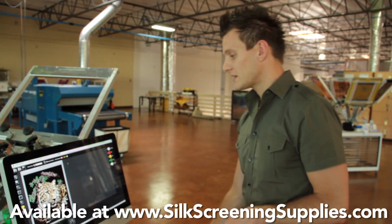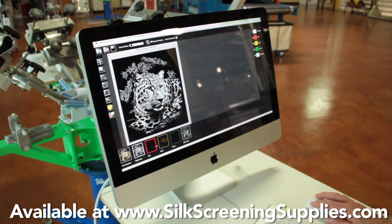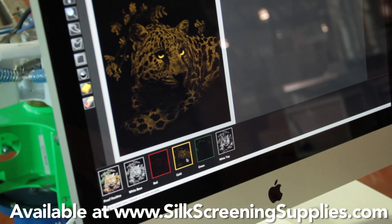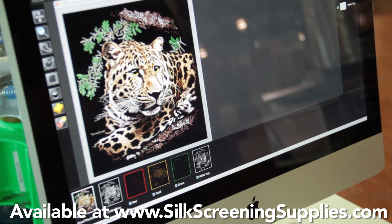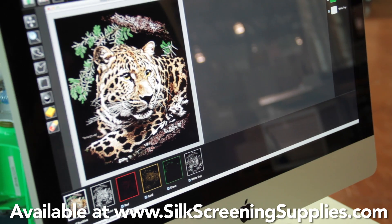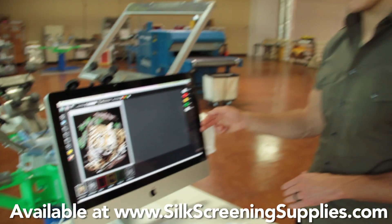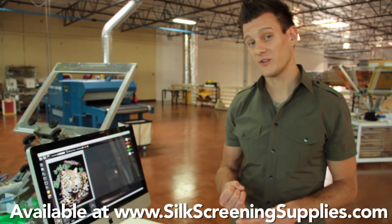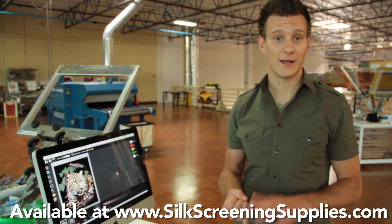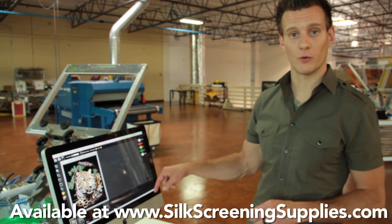Now we're going to take a look at our print order. We have white, red, golden yellow, green, and a white top — creating a nice full color image. That's just one example of a print we can do in Separation Studio. From here we're going to expose these anywhere between a 45 to 50 line LPI on a 230 to 280 mesh screen, and we're going to print in the same print order every single time.